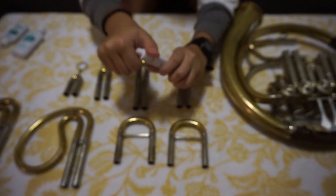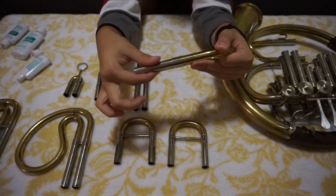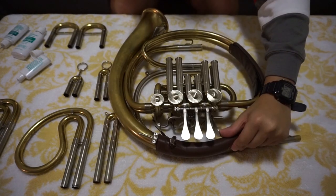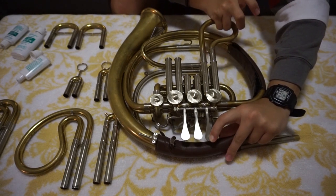Now to grease the slides, use 6.5. Put the grease on the slides and use your fingers to spread it out on the slide, then put the slide in the correct part of the horn. Reference the picture you took of your horn earlier to make sure you put everything back in the correct spot. Repeat this process for each front slide.